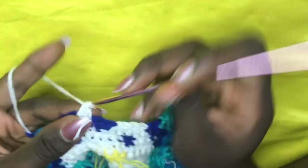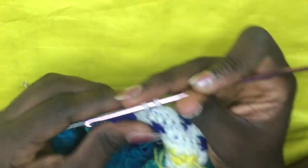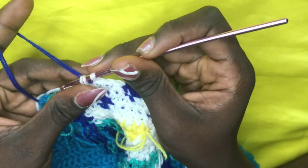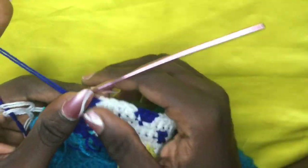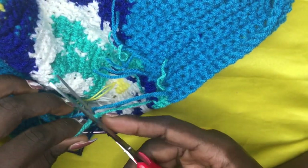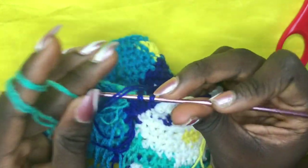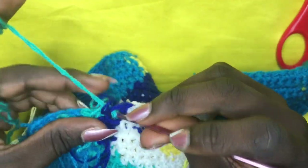With two loops, incorporate white for a total of four whites — yarn over, pull through: one, two, three, four. With two loops, incorporate deep blue — drop white and do a total of two blues: one, two. With two loops, incorporate green — cut off leaving a little tail, yarn over, pull through. With my green, yarn over and pull through — not sending the blue along any further. Make three greens: one, two, three.